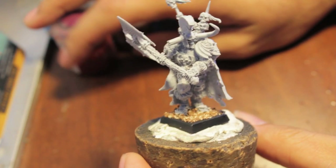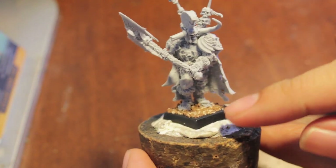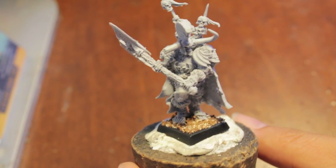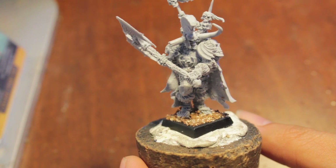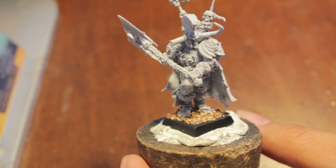We're going to get started first by spray priming our miniature. As you can see, I already glued the sand to the base, which makes it easier once I spray prime it so that it locks all the sand onto the base. So I'm going to go do that and I'll be right back.